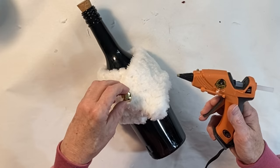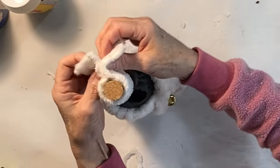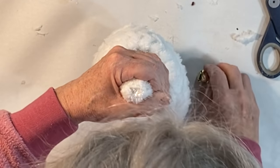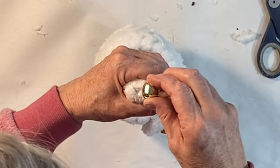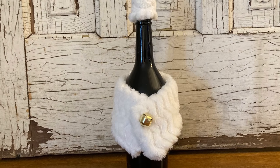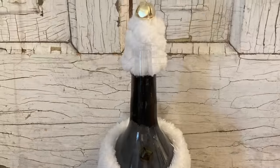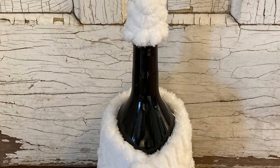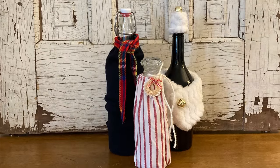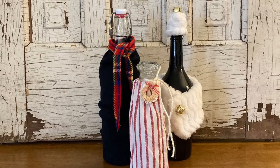Add any adornments that you would like — I used a jingle bell. If you want to take it a step further, you could create a hat by creating a little tube of fake fur around the top of the bottle. Just make sure that you're hot gluing fabric to fabric and not to the bottle because you do want the hat to be removable. I think this would be extra special if you had an old brooch to use in place of the jingle bell.